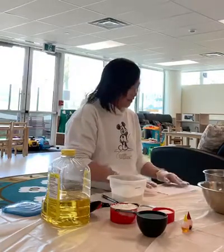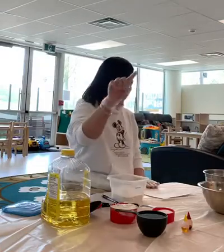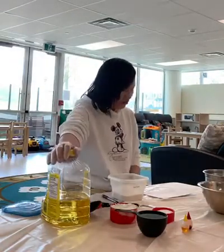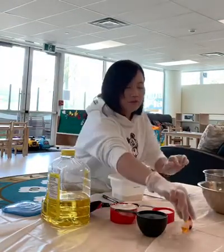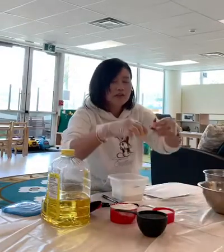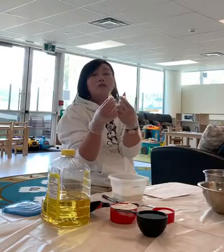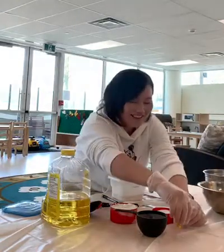Good morning everyone, we are going to make Play-Doh today. So what we have: we have the flour, we have the salt, we have the cream of tartar, some oil, boiling water, and some food coloring. Today we are going to use yellow and red, so hopefully it will come to orange. I hope so! Okay, so let's make it together.